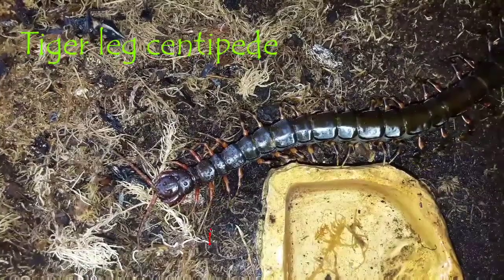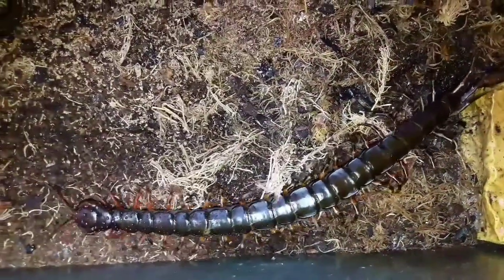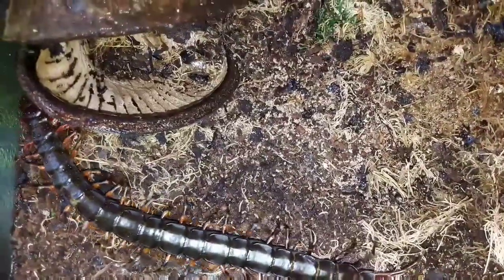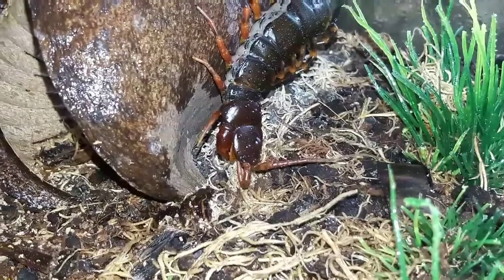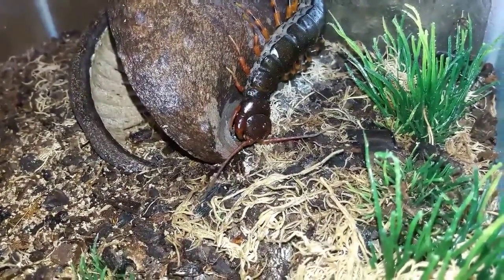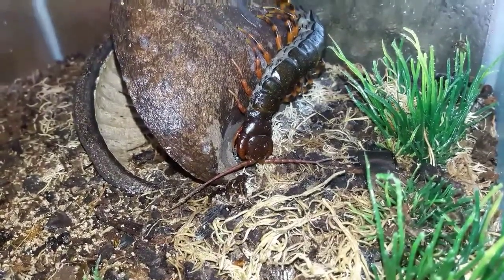The tiger leg centipede, or Scolopendra hainanum, is a fairly large species of Scolopendra that originates from China. It was only given the name hainanum in 2012 — before then it was considered part of Scolopendra subspinipes until it was placed into its own separate species. Scolopendras are fairly aggressive predators, and this species is no exception; it can take down anything it can overpower, including small mammals, small reptiles, amphibians, and large insects.